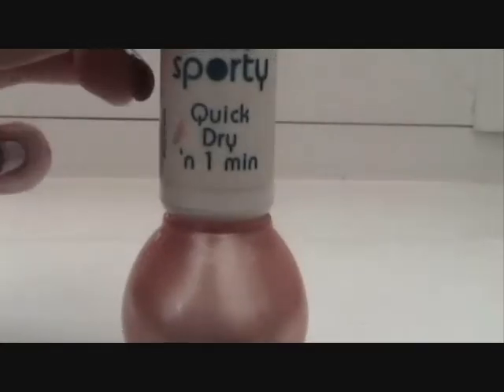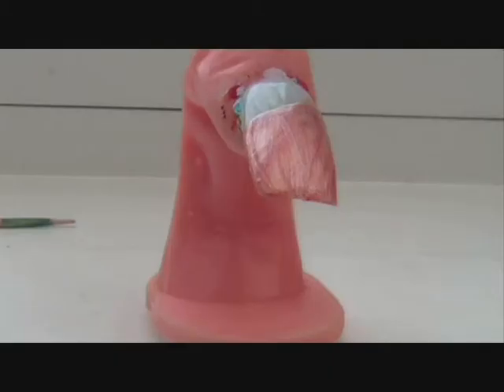First we're going to need two colours. I have used a gold colour by Miss Sporty and an orange striper.